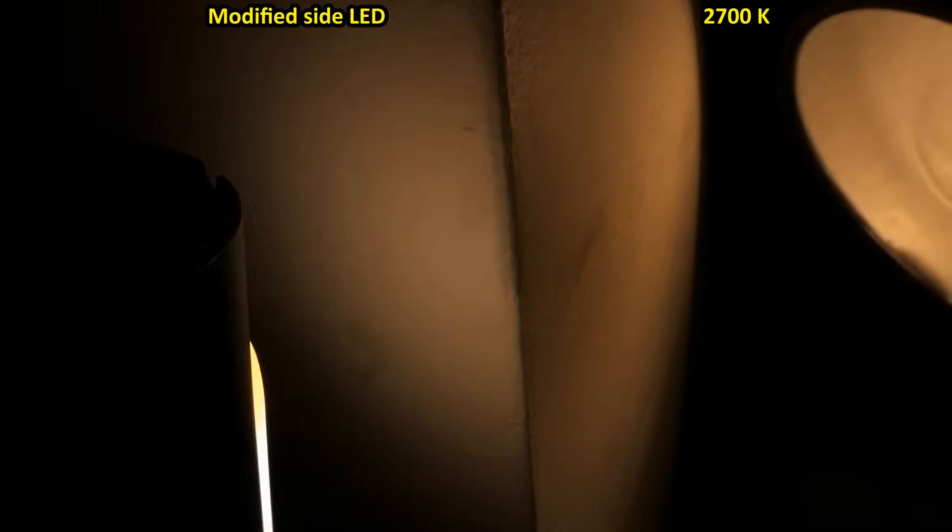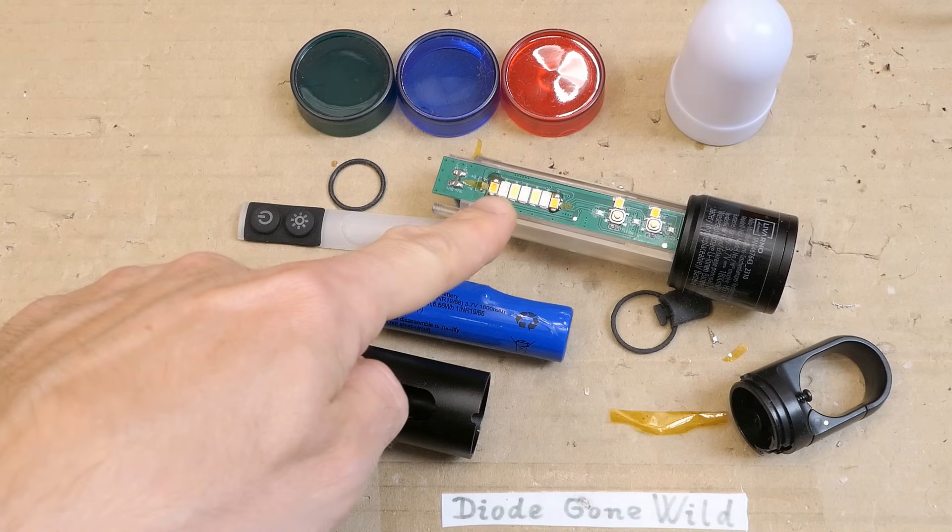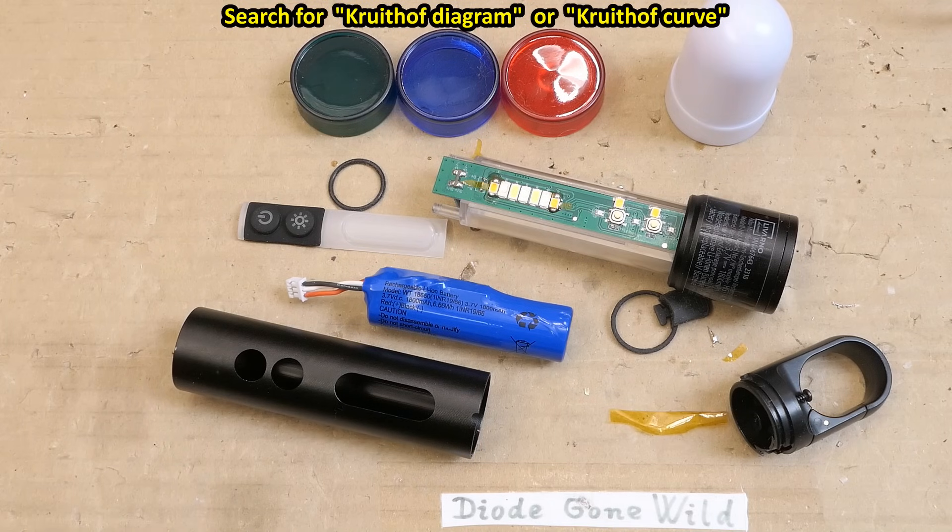The front one is at least 6000 Kelvin — it actually appears slightly cooler than a 6500K daylight fluorescent tube, so it could be even 7000 or 8000 Kelvin. Comparing the front one to a cloudy daylight and the side one to a tungsten lamp — the side one is warmer than a 4000K tube and almost as warm as a 3000K tube. Before the modification the side light was the same color temperature as the front light. The brighter the light, the cooler it has to be to be pleasant, and the dimmer it is the warmer it has to be — this can be seen in the Kruithof diagram, and I guess this is because of the Purkinje effect.